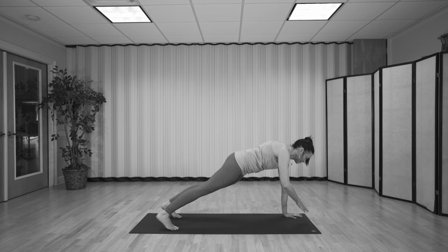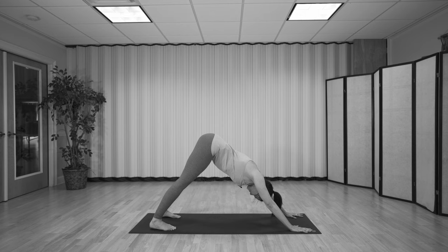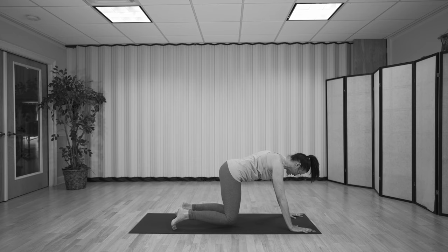Last one: touch the left shoulder, touch the right shoulder. Breathe in here, and then exhale, push back to your downward facing dog. Pause here, breathe in and breathe out. And then inhale, come back down to your tabletop position. Pause here, make sure your hands are right underneath the shoulders.